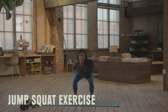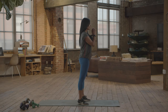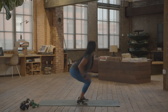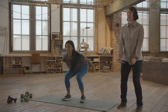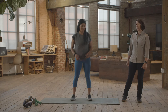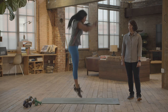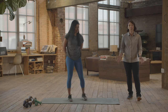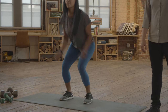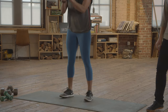Jump squat. We're going to build explosive power through those quads, glutes, and calves as you raise up into that jump. As Anna's getting ready in that squat, she's making sure her knees aren't diving together and really trying to land softly. Keep that back straight throughout the movement. Try to do 15 to 20. To make it a bit easier, Anna's just going to go up onto her toes and extend through those ankles.